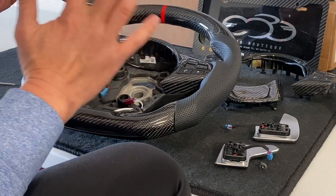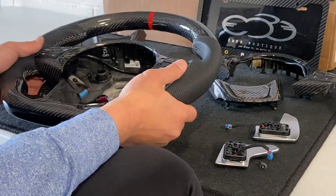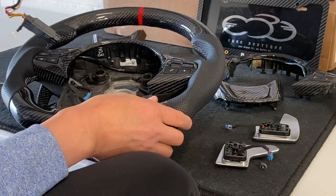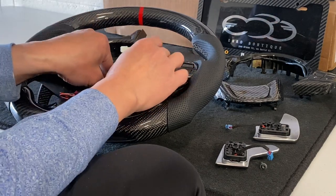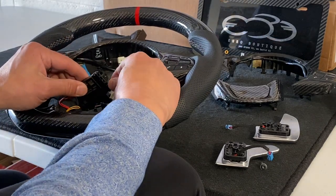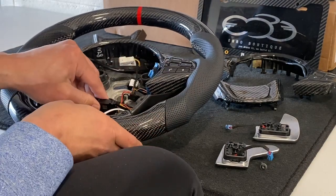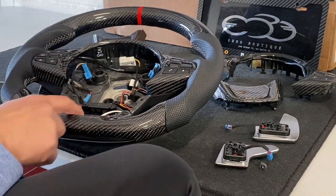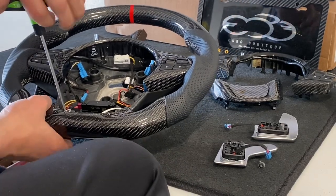Now we transfer the wiring harness from the old wheel onto this new wheel. Follow the channels and relay everything back. Press fit that back in. Don't forget to plug in the module — it plugs in here and snaps in. Lock it in. Do not forget the yellow wire — there's a T20 bolt for that as well.